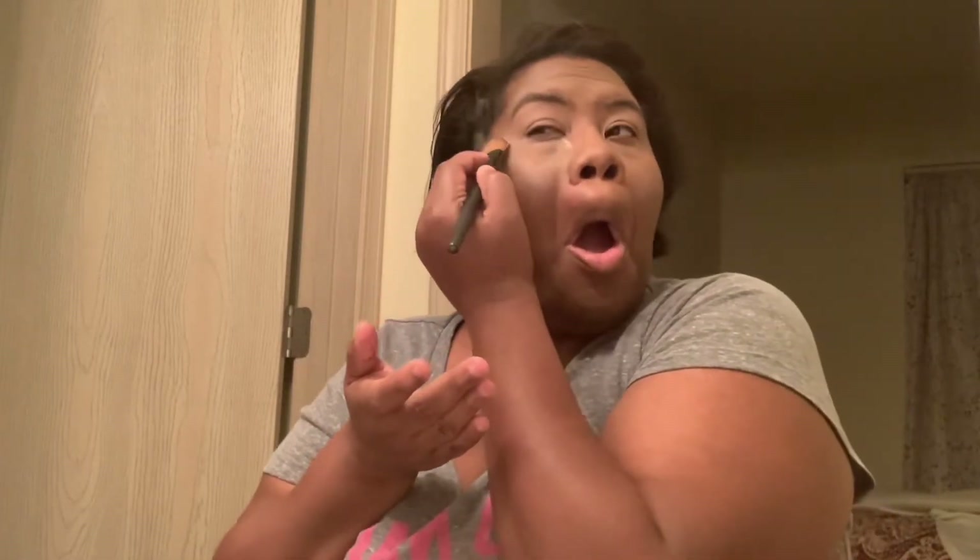Before we do the eyes, we're going to use the setting powder. This is one of my favorites — it is the Black Radiance setting powder. Let me let y'all get a good look at how it's looking. This is the Black Radiance Banana setting powder.